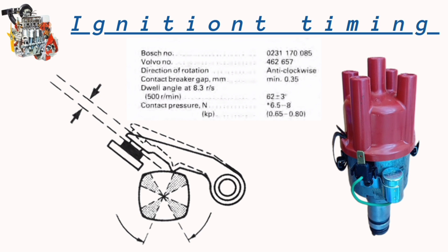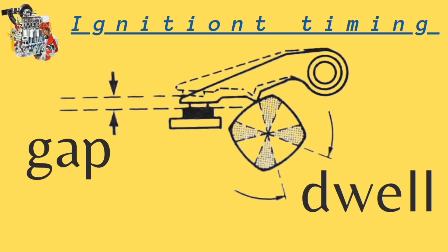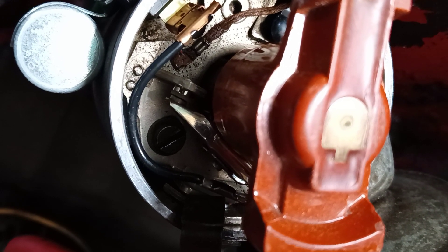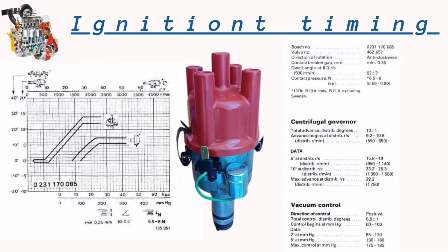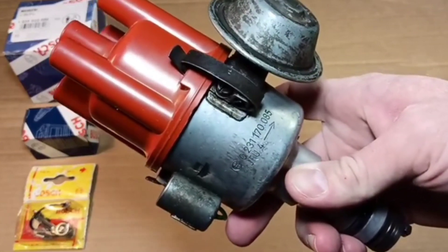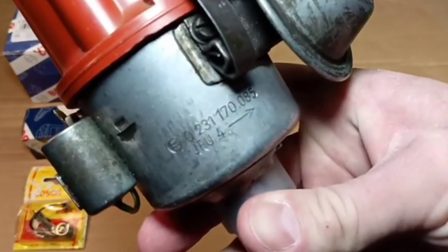Before advanced adjusting, check the dwell angle. Check the adjustment data for this particular distributor. If the dwell angle is too high, the contact breaker gap is too small — the gap should be approximately 0.4–0.5 mm. To correct the dwell angle we need a flat screwdriver, and it will be better to use a feeler gauge. If you are curious, you can watch my video about repairing this distributor, which has this particular number.